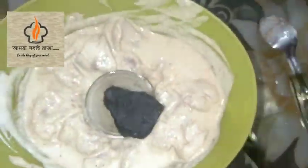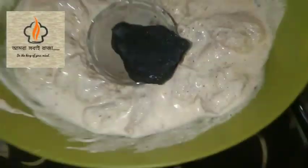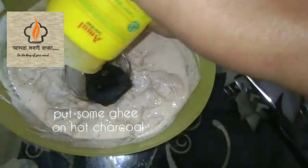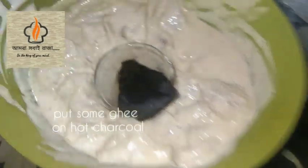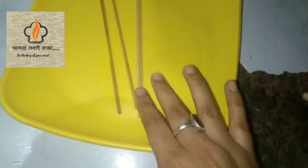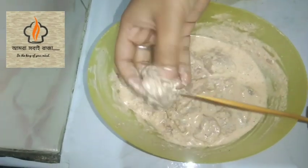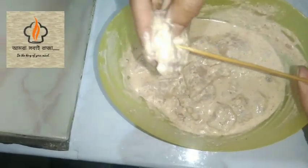Add the charcoal into this plate. While the oil goes hot with the charcoal, I will add my bamboo stick to the oil. The green will be cut and we will make the charcoal out.